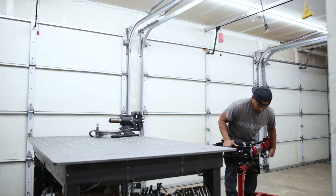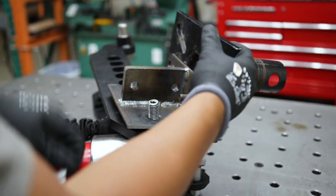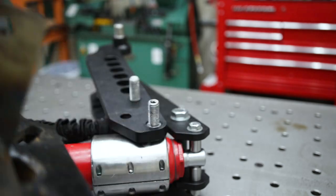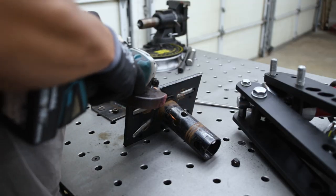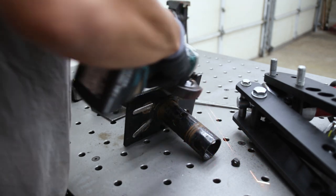To make the mount more stout, I decided to weld it flush instead of just relying on the bolts, because I knew it would sag over time. I cleaned off the paint and tacked a few beads in there so that it would hold.